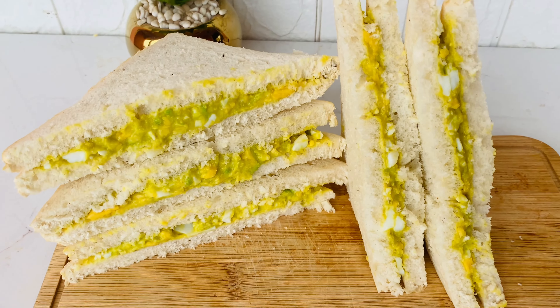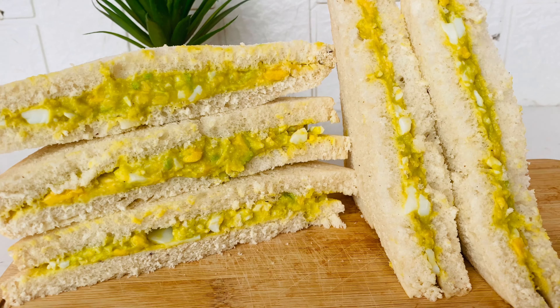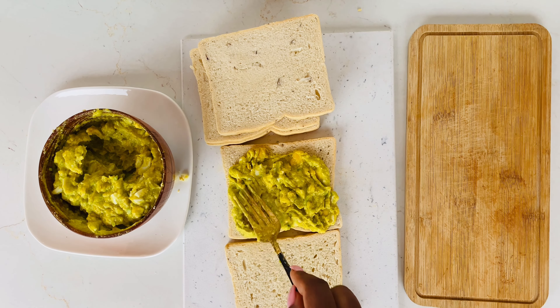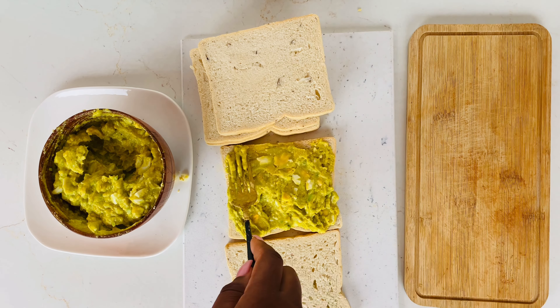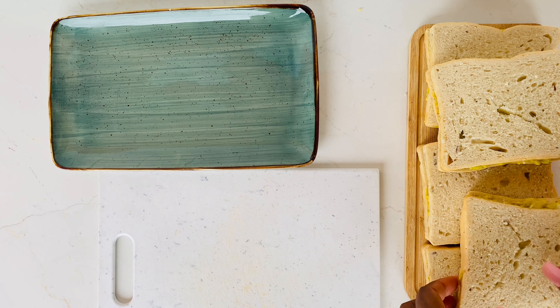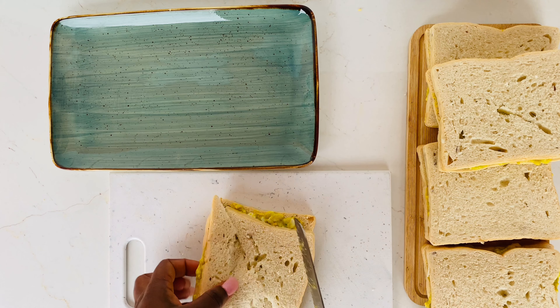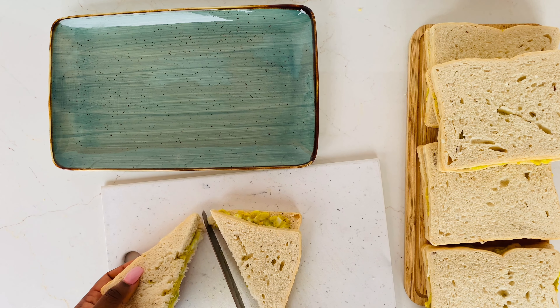Hi foodies, welcome back to the channel. If you're new, hi there — my name is Marina, welcome to our foodie world where we bring you simple, relatable homemade meals. We are back again with another video, and if you love avocado and egg then stay tuned and let's make a quick avocado and egg sandwich.